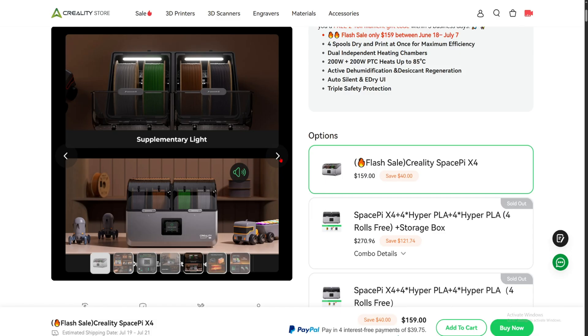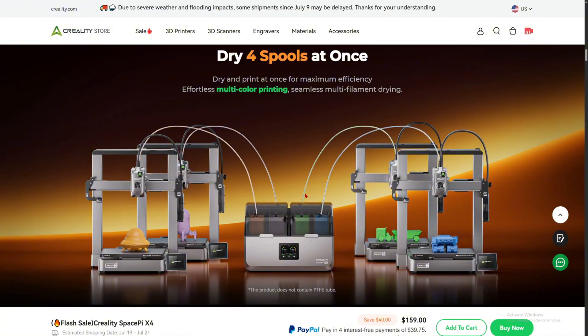I tried that before with another filament dryer and it was very hard to do. We can see it works with their Creality printer, but it's only one color. You have to independently connect the tube from the dryer to the 3D printer, and you can only do single-color printing. It says 'effortless multicolor printing,' but that's not true. You need four separate spools of filament — that is not multicolor printing. You can print one material out of the Space Pi X4 to a 3D printer, but not multicolor like the CFS can with four colors. It holds four filaments, but it's just for drying.